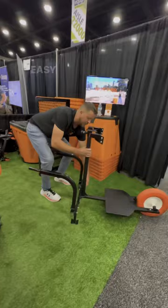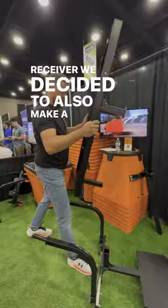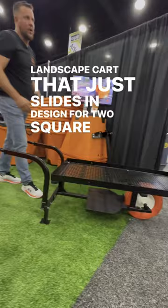But wait, there's more — because this thing actually comes apart super easy with a pin, locks in place. I call this the 'sail' — it just slides off. Being a landscaper, we had this great receiver and we decided to also make a real simple nursery lantern cart that just slides in, designed for two square barrels as well.